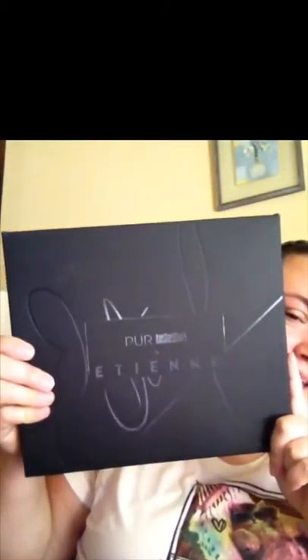Hey guys, today's video is going to be a different video. I'm sorry I look rough, but there's a reason — just kidding. I got this palette in the mail from Pure Cosmetics. Pure Pro Etienne palette. It's gorgeous. I'll show you guys. I'm going to do my face and everything in time lapse, and then when I get to my eyes, I'm going to show you guys this palette and use it for the first time. I'll let you know what I think about it.